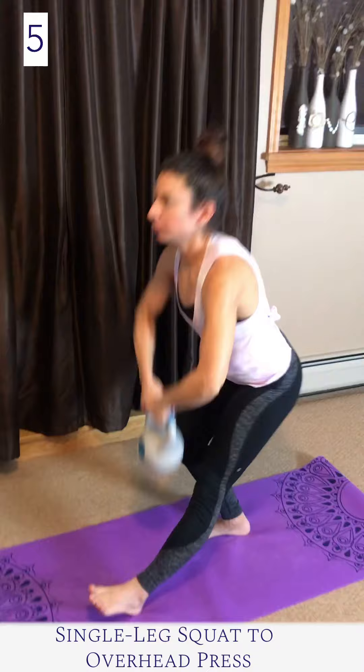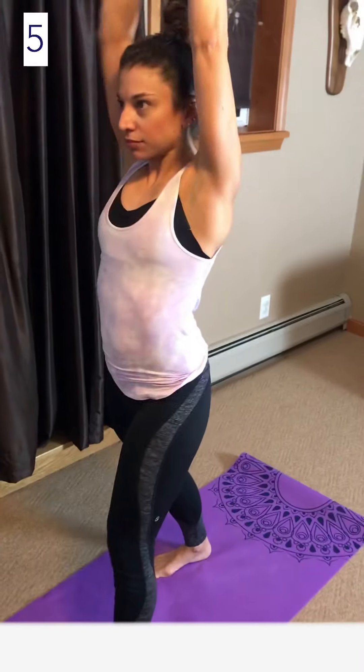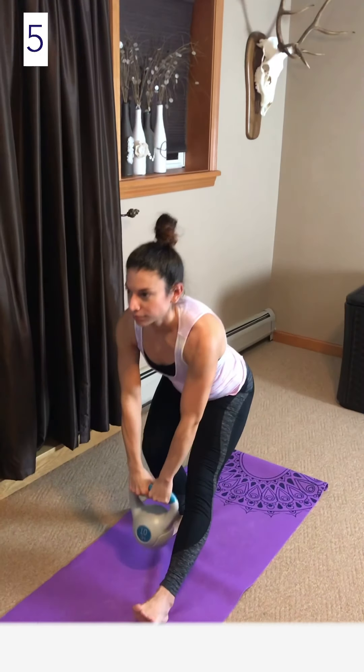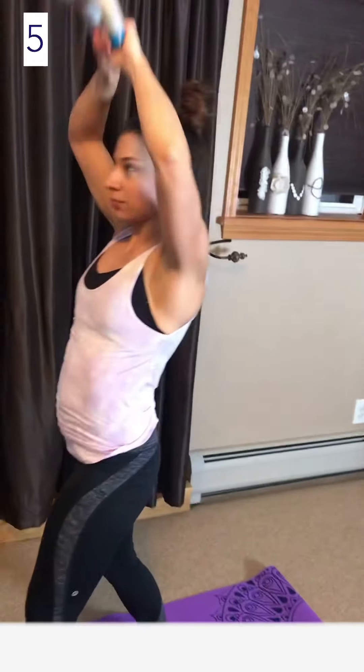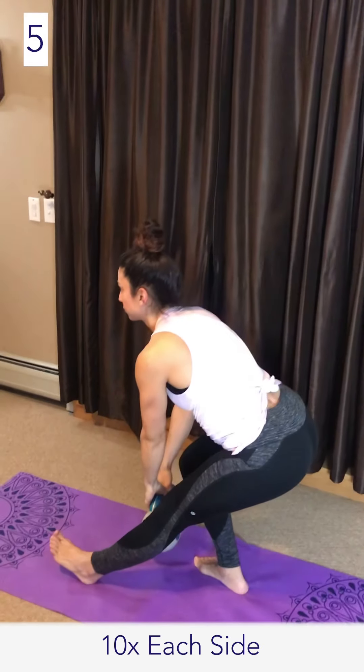Single leg squat to overhead press: this is a great way to transition into single leg strength training. To begin, start in a split stance, then push your hips back like you normally would in a basic squat. While your hips move back, the back knee is going to move forward in line with your toes.